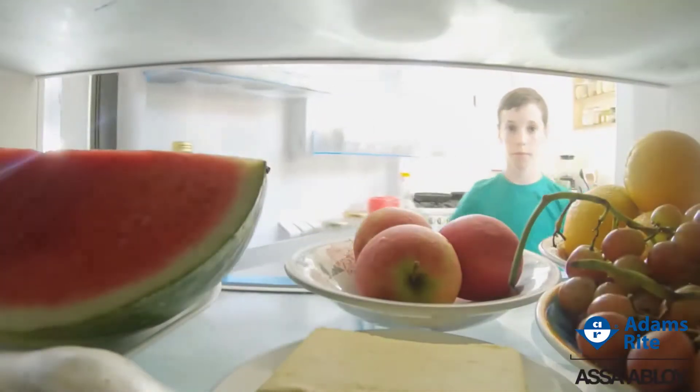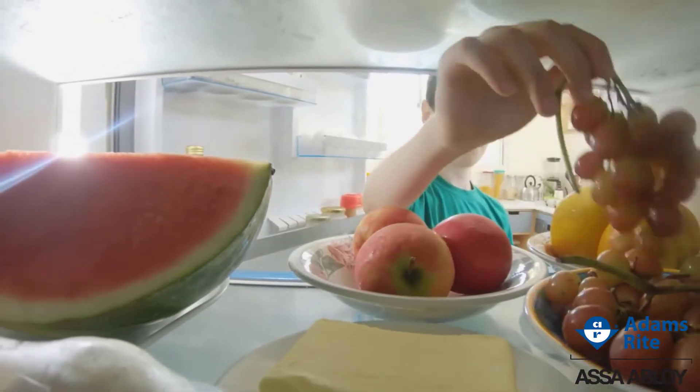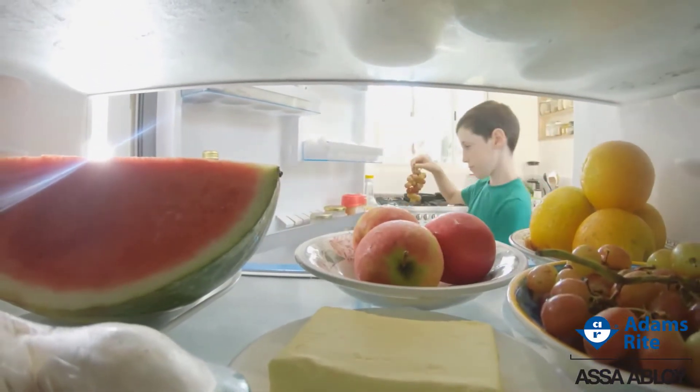Still not sure what preload is? You've probably experienced it in your own home. When you pull on your refrigerator or freezer door, do you feel a little bit of pressure that makes you have to pull a little bit harder to open it? That's preload.